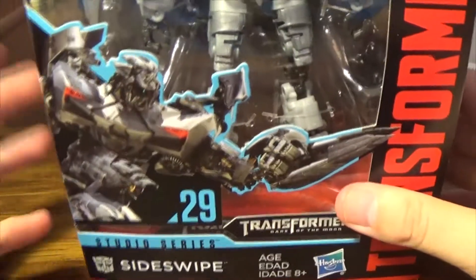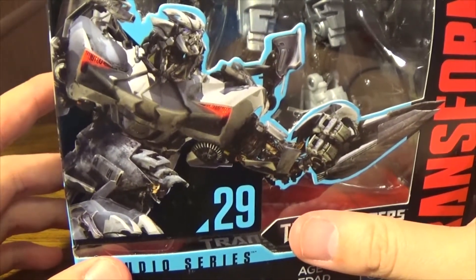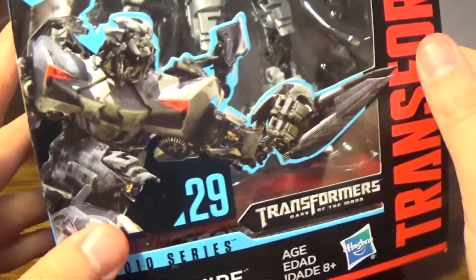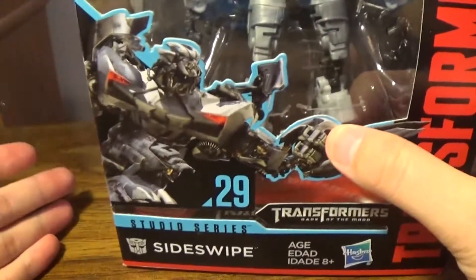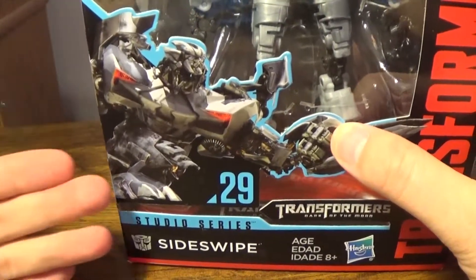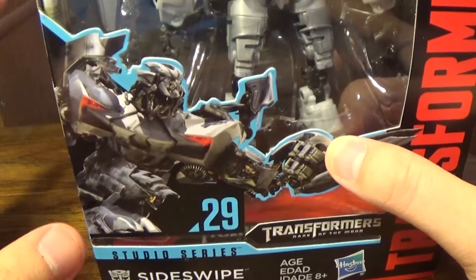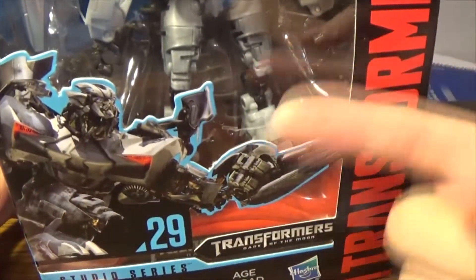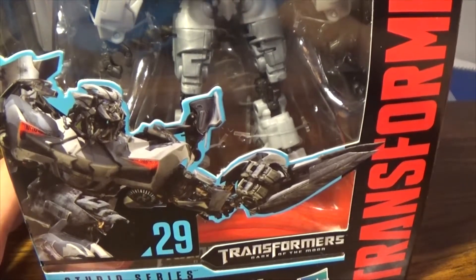This is a Studio Series figure, so obviously it's got higher detail. You see the nice movie art, the CGI, and also the Corvette symbol — you do transform into the Corvette Stingray. Hopefully I'm not disappointed with this as I was when I did the Berserker from Age of Extinction. I was very disappointed with that. If you want to check that out, just check it on my channel — I'm not even going to pull it in because I thoroughly hated the figure.